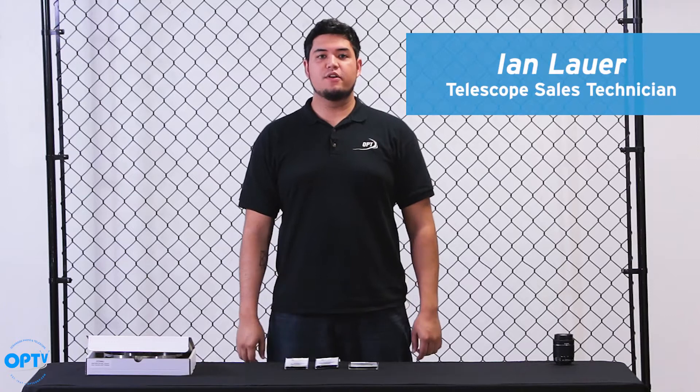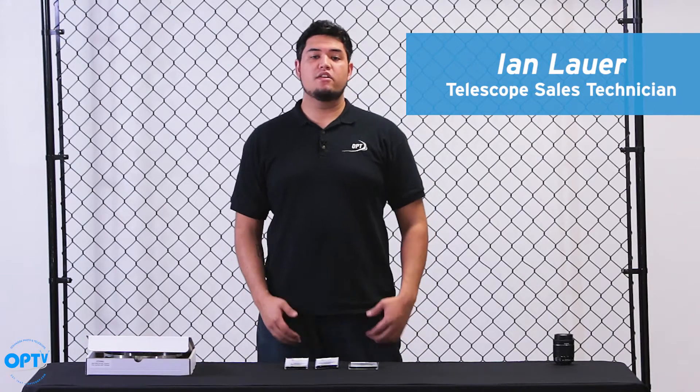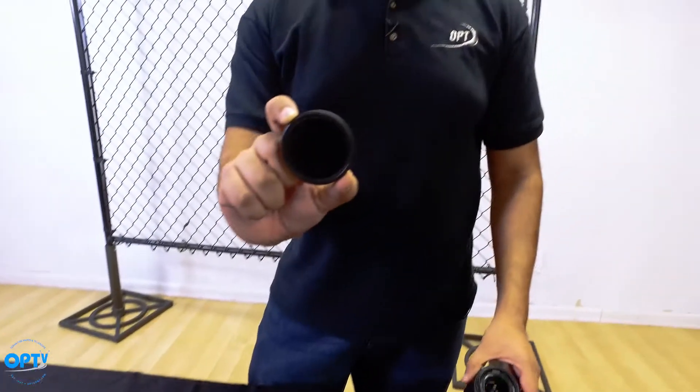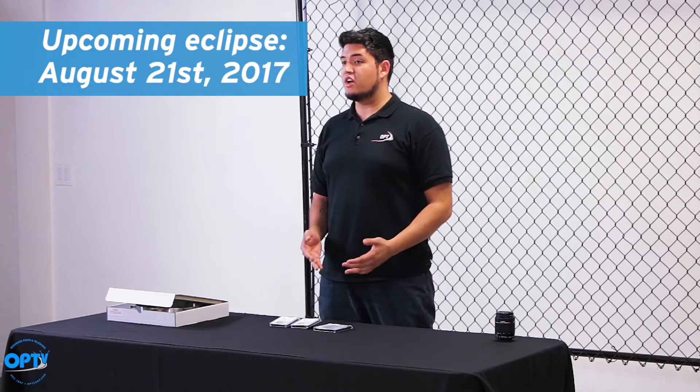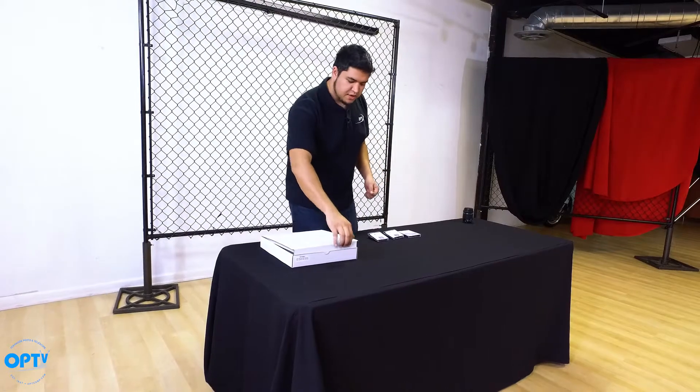Hey everyone, Ian here with Oceanside Photo and Telescope, here today to talk about solar filters from Spectrum Telescope. This is a great opportunity to talk about these with the upcoming solar eclipse in August, so let's get right to it.